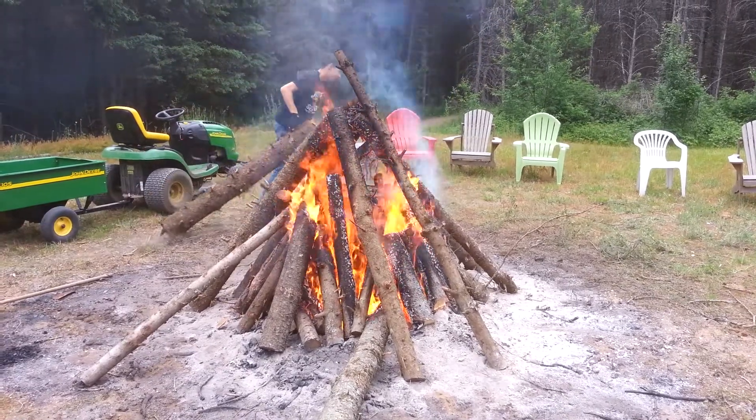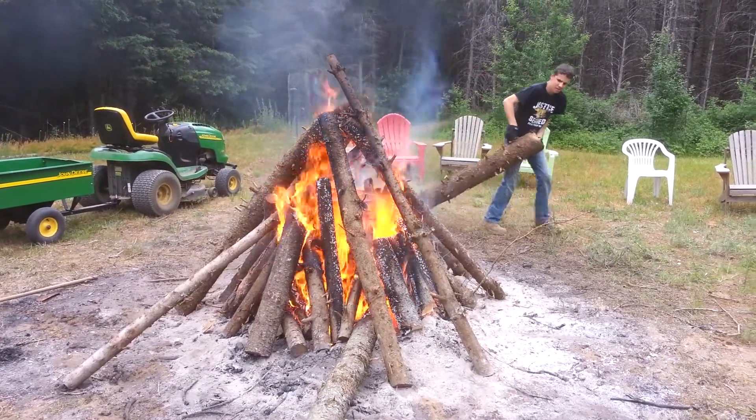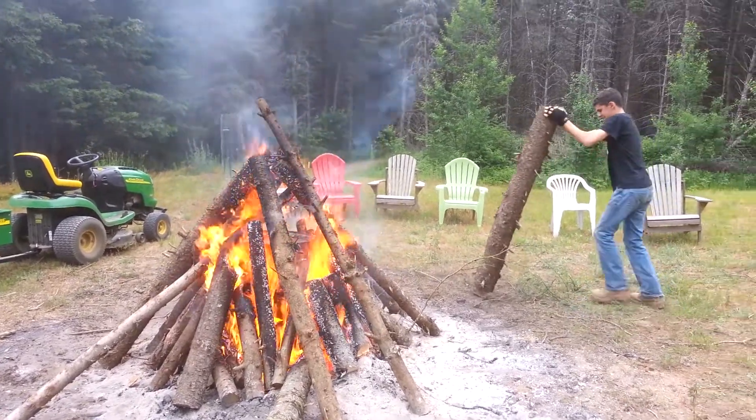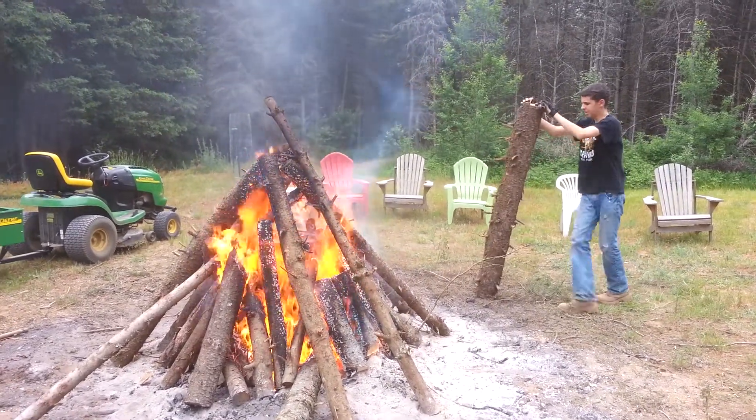This log's heavy. And I have my expert assistant applying logs. Careful, bud.